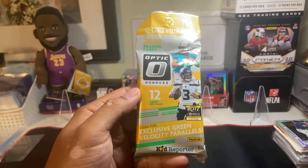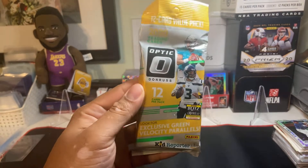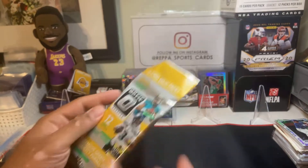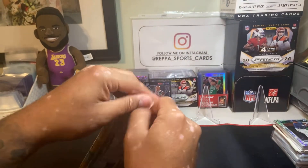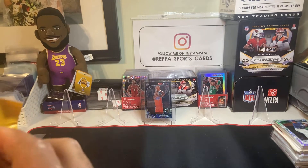We are back. Only have one Optic pack here — these are going for good money, I think it's around like 35 bucks just for a 10-pack. How crazy is that? At first I wasn't going to open it, but then I seen how much the Justin Herbert is going for.